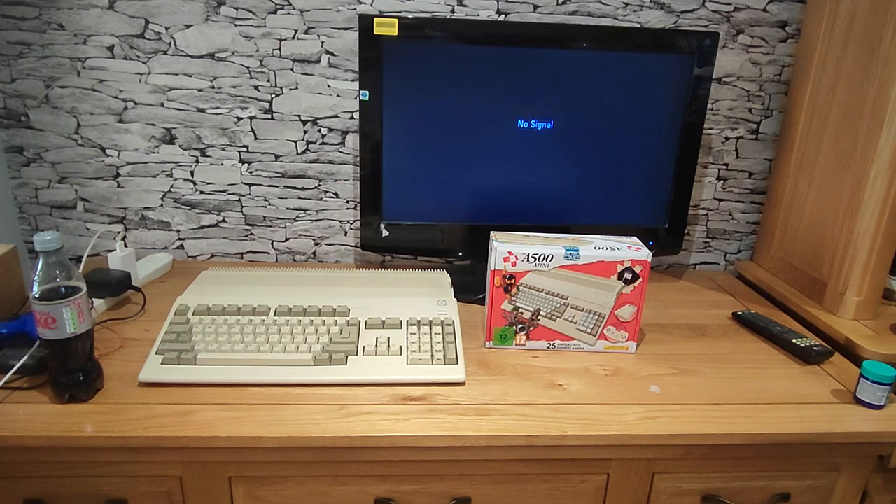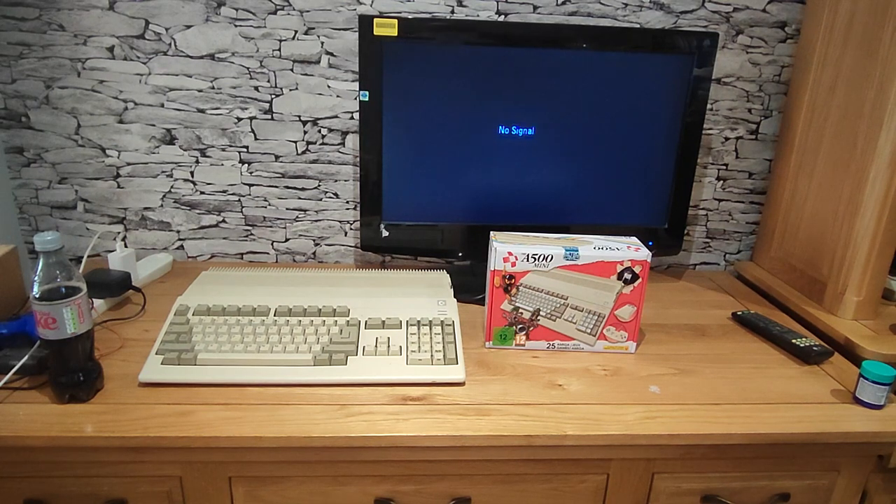The A500 Mini is from Retro Games, who brought us a couple of years ago the C64 Mini and full-size version, as well as the Vic 20 mini. I have the full-size C64; I didn't see much point going for the Vic 20.